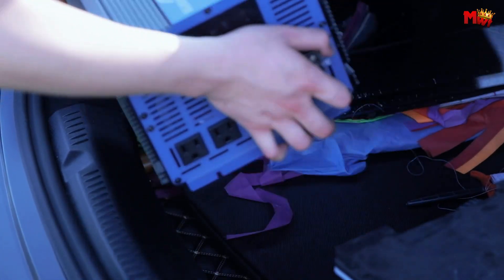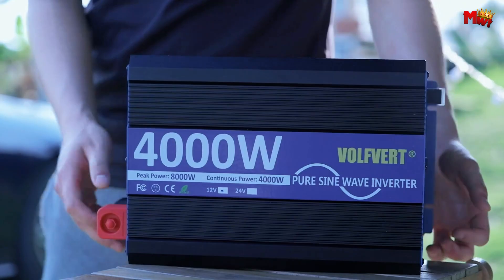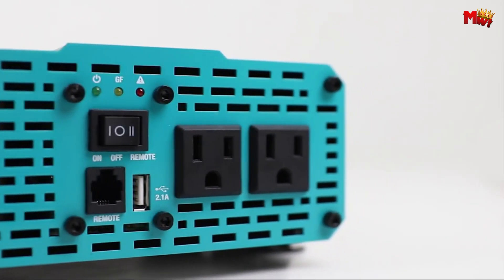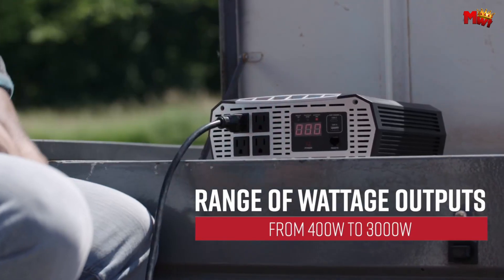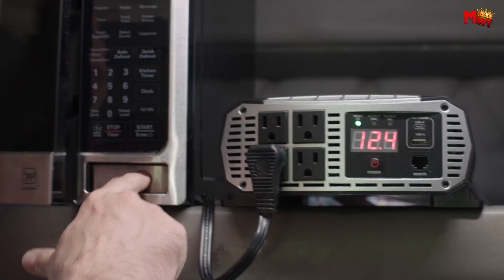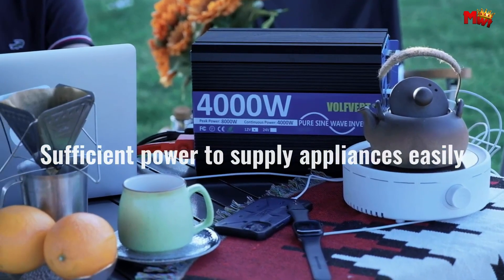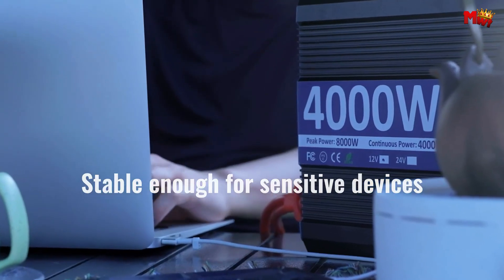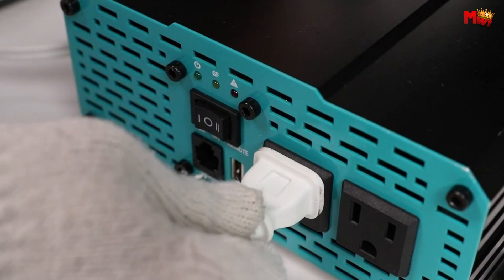In today's technologically advanced world, maintaining a steady and reliable power supply is crucial, especially when dealing with sensitive electronic equipment. Pure sine wave inverters are indispensable devices that convert direct current (DC) from batteries into alternating current (AC), delivering clean and stable power similar to that from the grid. Unlike modified sine wave inverters, pure sine wave inverters ensure the smooth operation of electronics without interference or damage.